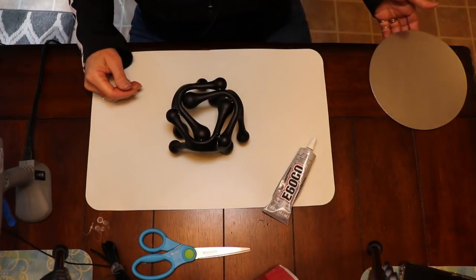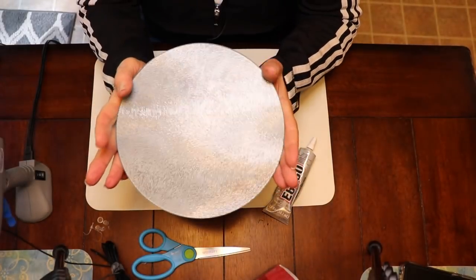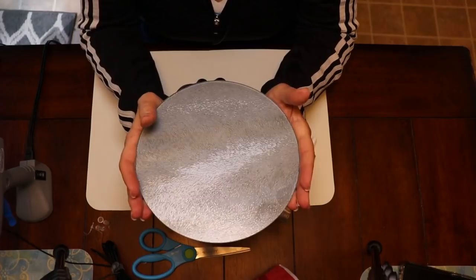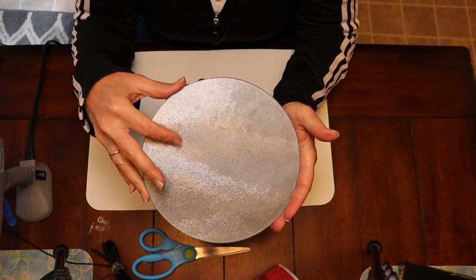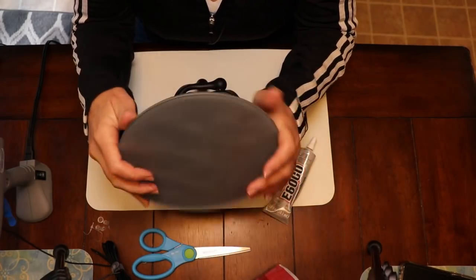I'm going to give that a chance to dry and then flip it over and attach the glass. This is the front side of the glass that has the texture — you can see how pretty that looks. It just has such a really cool look and all that texture almost looks like a fur pattern or something. It's really cool.